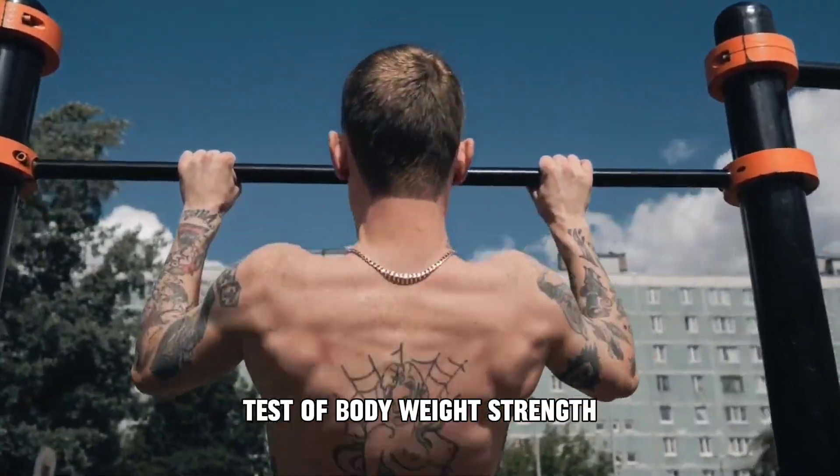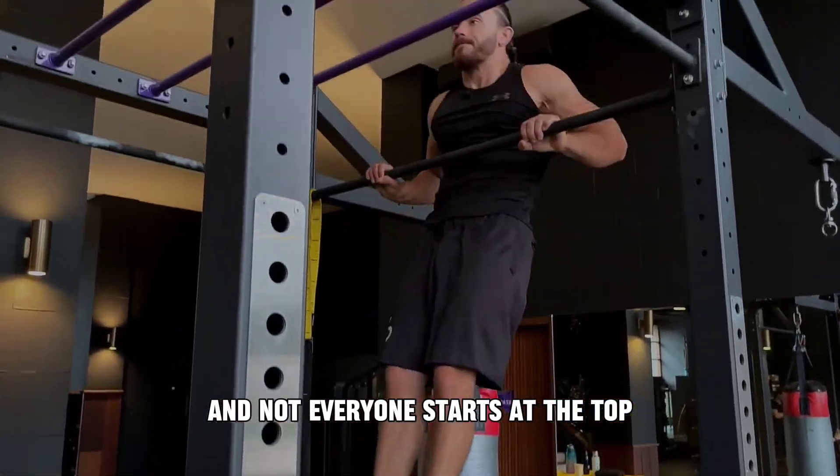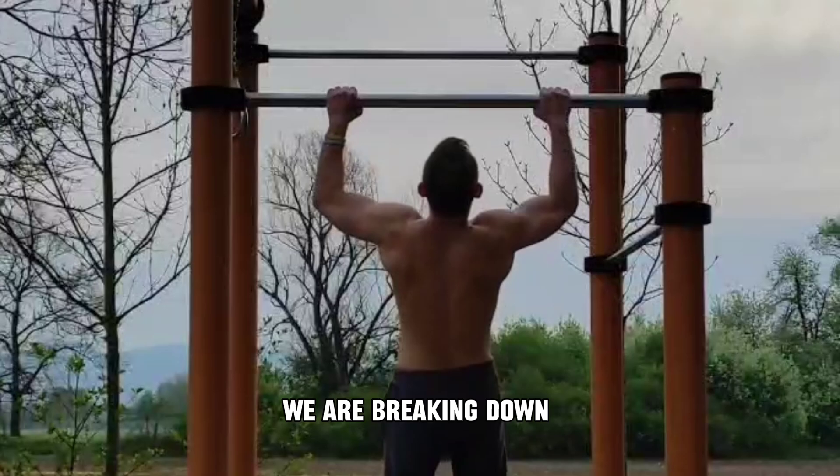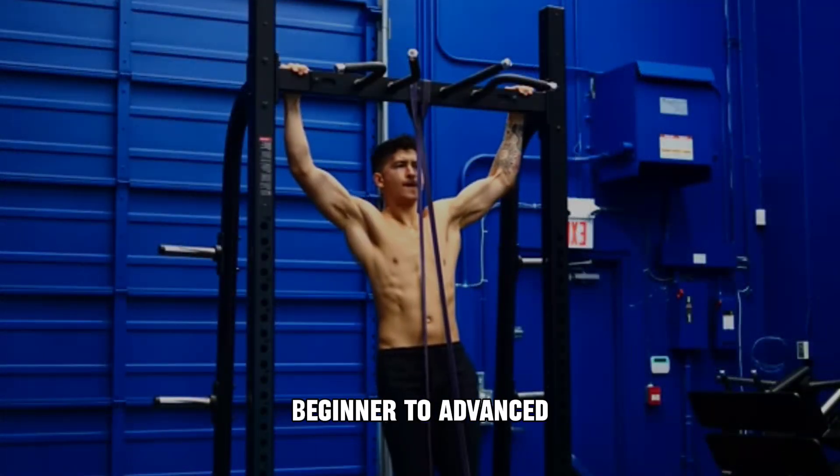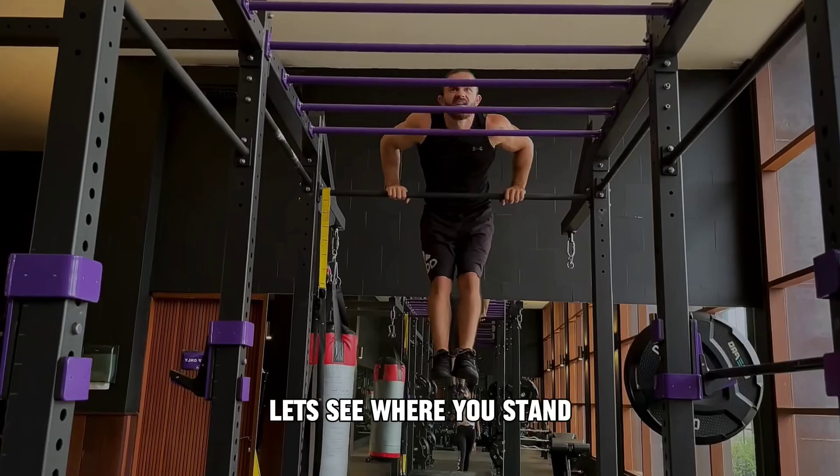Pull-ups are a real test of bodyweight strength, and not everyone starts at the top. In this video, we're breaking down 7 levels of pull-ups, from absolute beginner to advanced. Let's see where you stand.